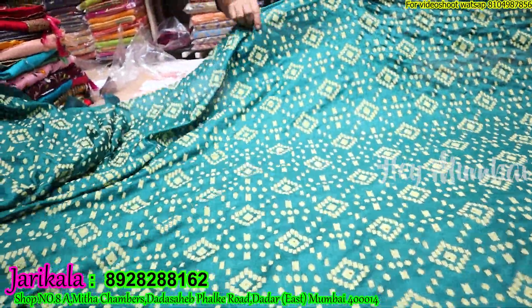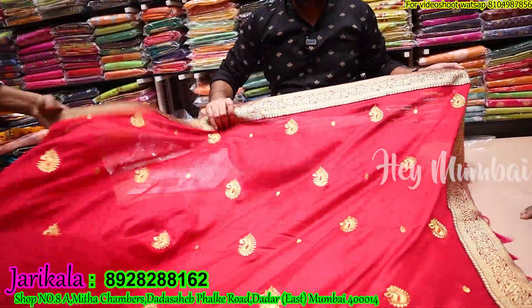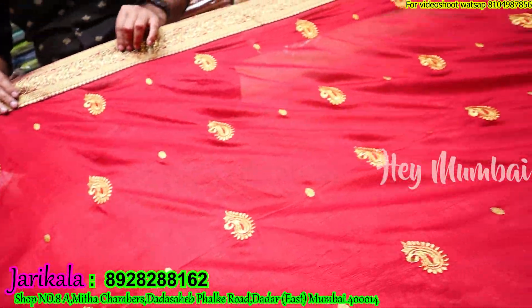Look — it's 850 range. It's a full party wear, soft silk. Only 850. Yes, it's full weaving — a very fancy designer look. You will get 8–10 colors.